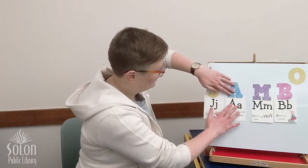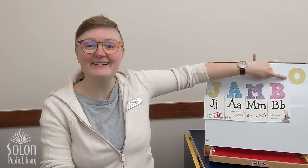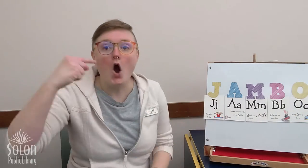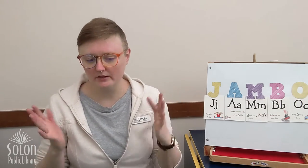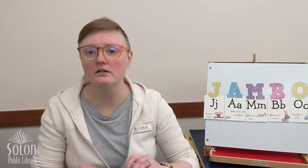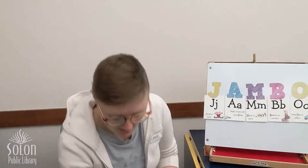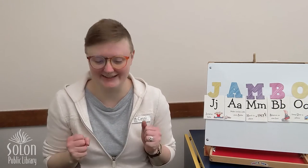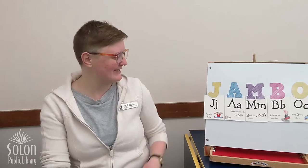Our last letter in JAMBO is O. For O, we're going to jump over something — a pillow, or whatever you have on the ground. I'm just going to put one of my clothespins on the ground and we're going to hop over it. Here we go. Hop, hop — and then we're going to hop back. Hop. Just like that. JAMBO! Good job, friends.